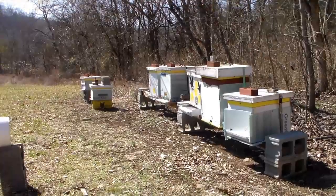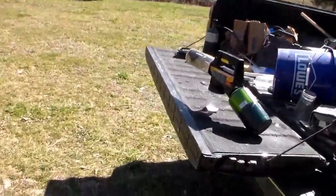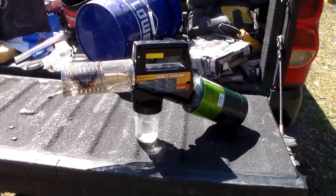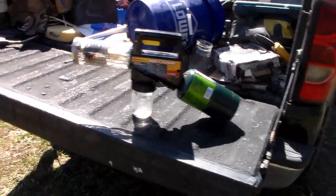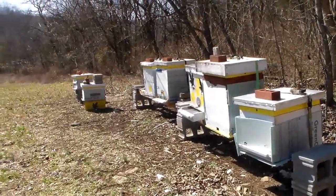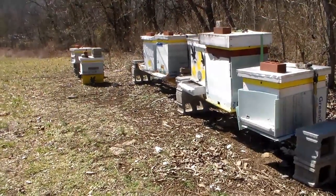All right guys, we made it back — it's the next week and we're going to try this oxalic acid fogging again. This time I'm going to record it, so stay tuned. I've got the fogger here and I'm going to wait a couple minutes for it to heat up. I remodel for a living, so a lot of tile, bathrooms, and kitchens — but I find time for my bees. I'm going to let it warm up and get it cherry red. This week it sounds like it's working really good. Last week I must have had an old propane bottle on it — it wasn't getting enough propane.